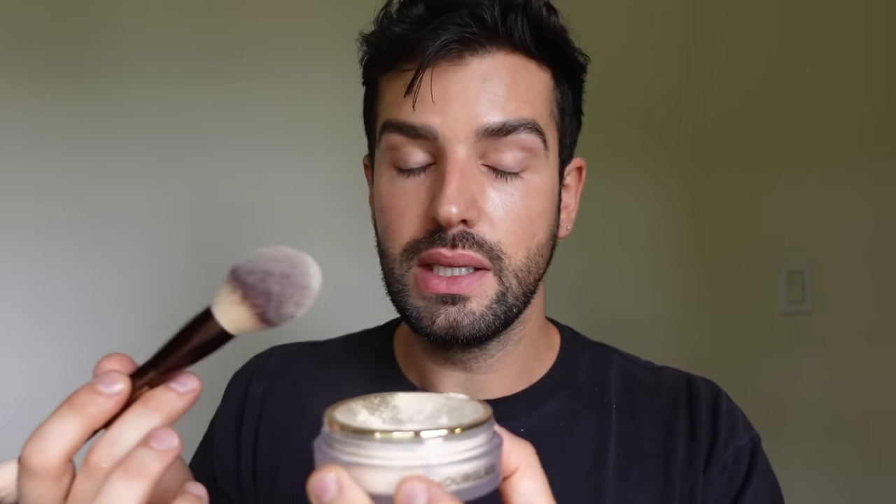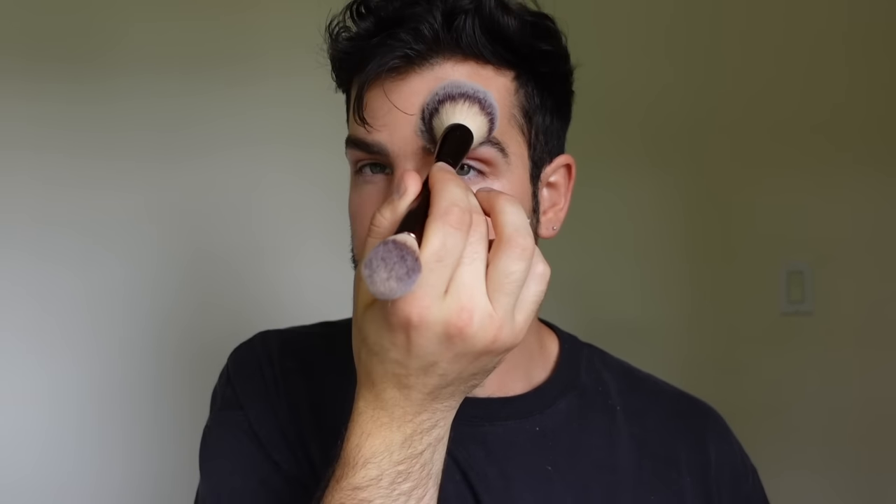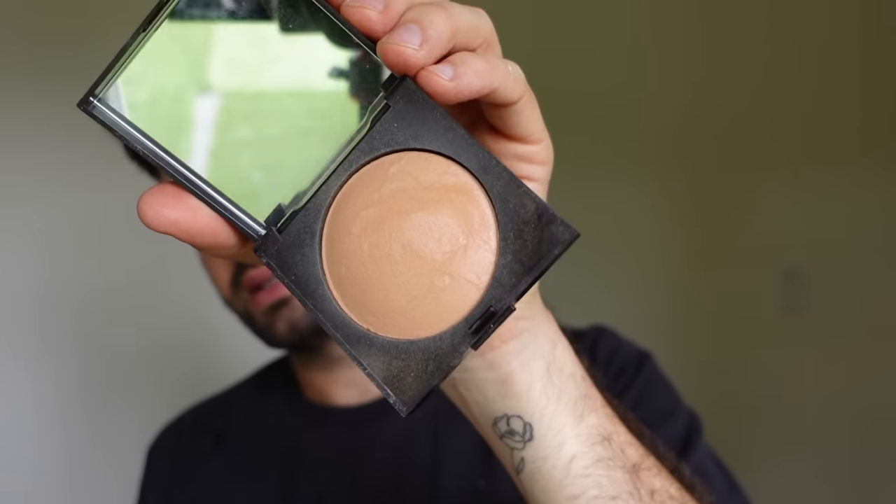For powder, I love this Hourglass Dual Ended Brush — one end for powder, one for illuminating. I go in with a little Hourglass Veil Setting Powder to set everything. I don't normally need to do this, but today I'm going to be on a set so I need a little extra safety net, especially around my nose and T-zone where my dry skin is. For bronzer, I'm going in with this Laura Mercier in shade Bronze Too — really pretty with a tiny bit of shimmer. I go in on my forehead where the sun would normally hit, carve out slightly, and a little bit on the bridge of the nose.